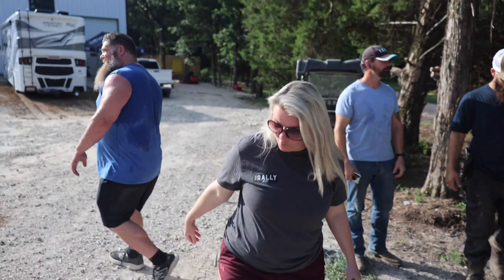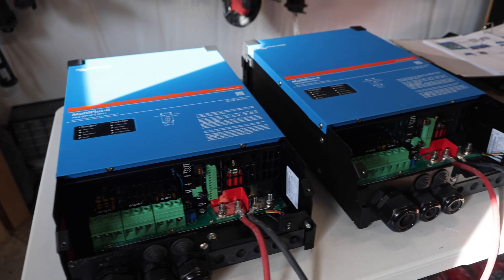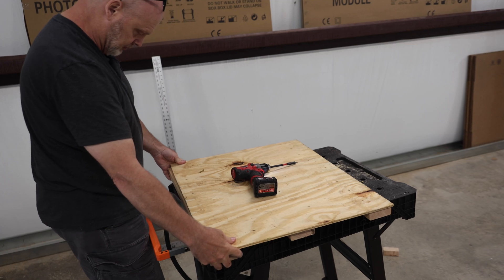Back to work so we can pay for this. On the double inverter setup, we went ahead and pulled the inverters out. Remember I was talking about that fiberglass storage area — it's kind of very flimsy, so we're going to shore that back up. We've got some 2x4s all lined up to get all that taken care of.